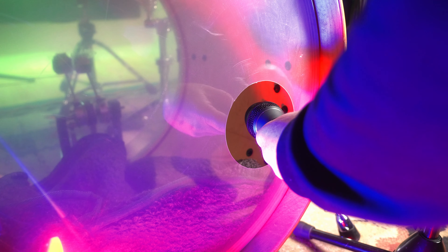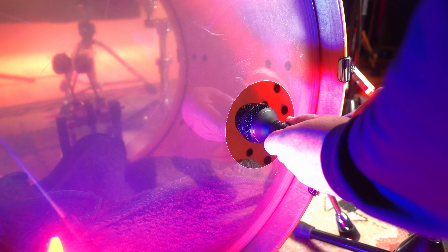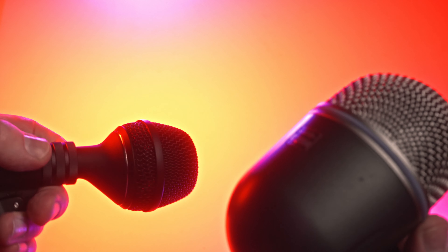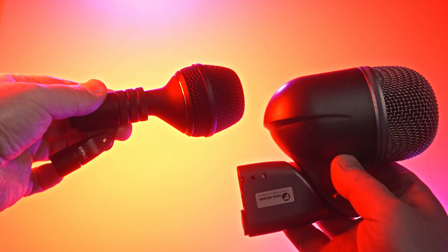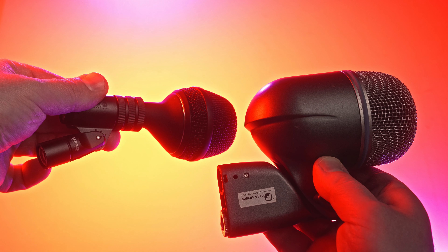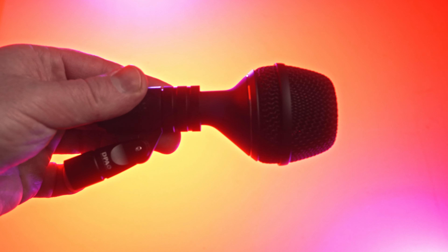First, let's check the form factor of this mic. The body of this bass drum microphone is tailored to be easily placeable inside the air hole in the front head of a bass drum, with this out-of-center column. If you compare it to, let's say, a Shure Beta 52, you can see the difference in size and also how much sleeker the overall design of the DPA 4055 is.